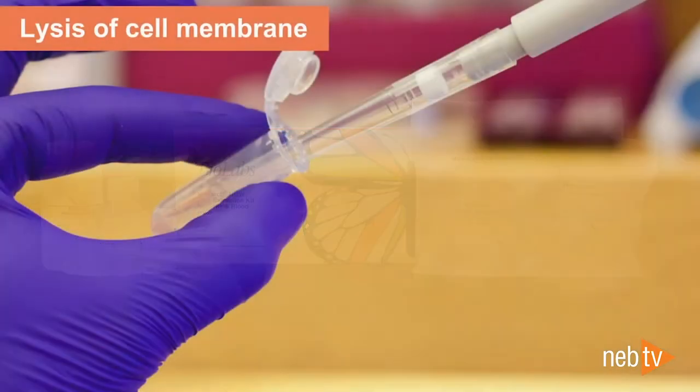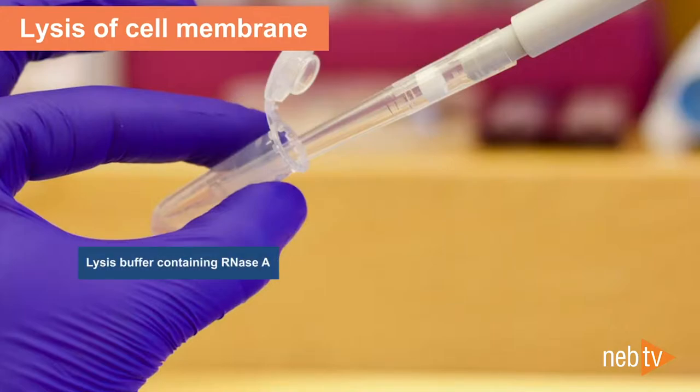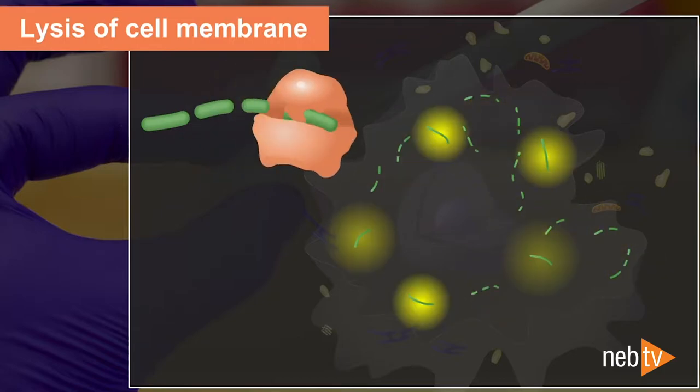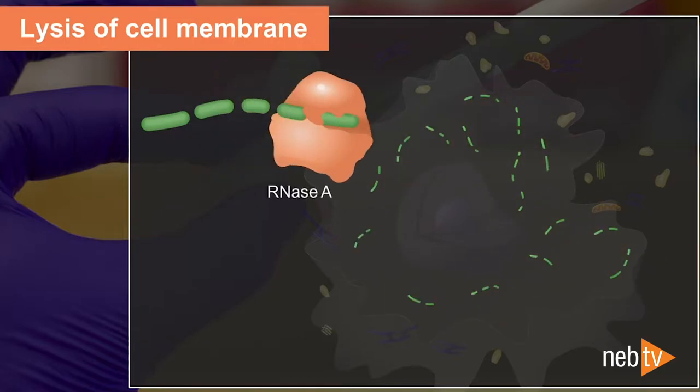In the Monarch workflow, the cell membranes are first lysed to enable the RNA in the cytoplasm to be digested by RNase A. The nuclei, containing the genomic DNA, remain intact. If the nuclei were also lysed in this first step, the lysate would become very viscous from the genomic DNA, and this would prevent efficient RNA removal by the RNase A enzyme.